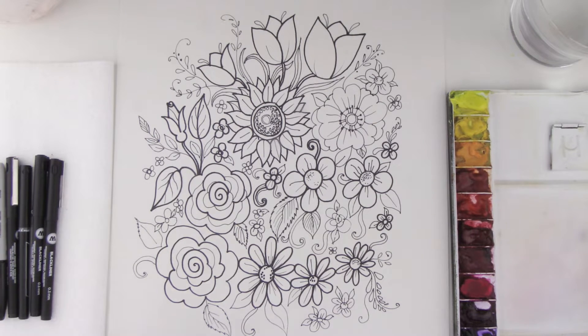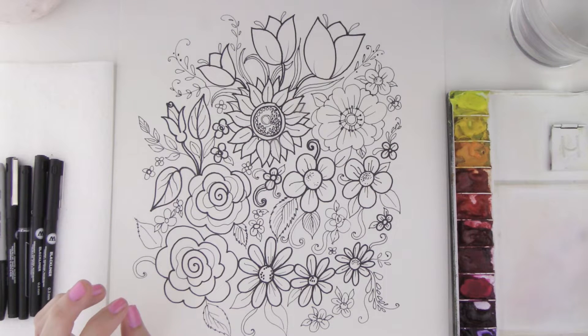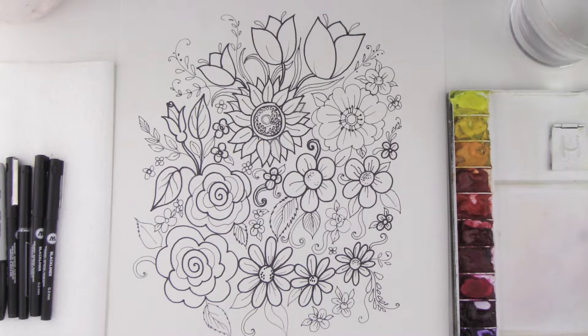We're back again and I wanted to show you what this looks like when you have filled in the entire page with all of your flowers, and so now here comes the fun. You can either go ahead and just leave it as a black and white drawing — that's fine whether you're using marker or whether you're using pencil — or you can go ahead and color it in.